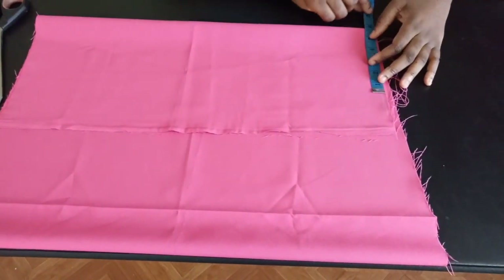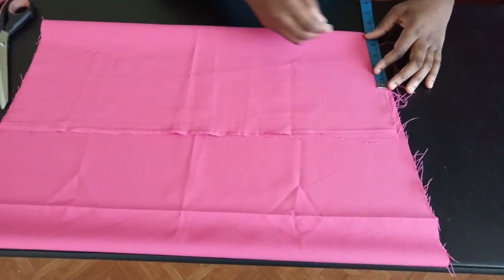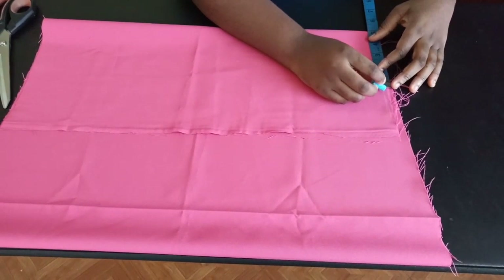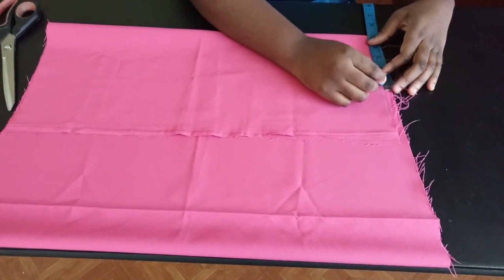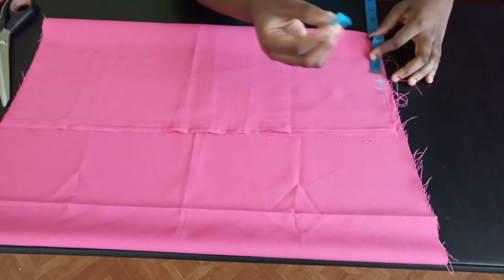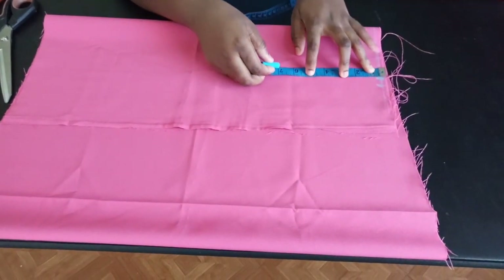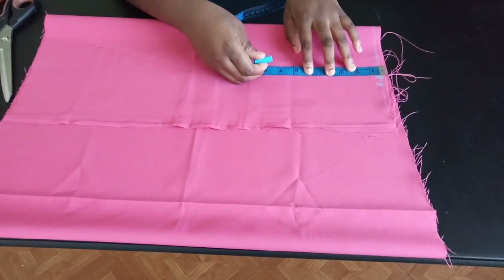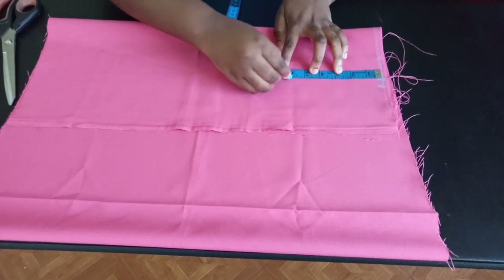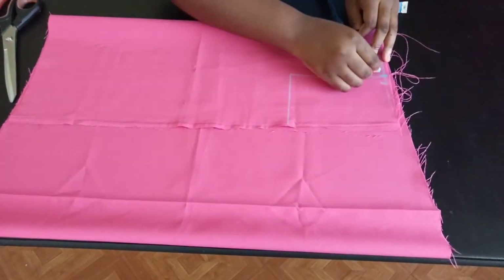This is going to be a sleeveless dress. My shoulder measurement is 10, divided by two is five, and I'm going to subtract about 0.75 from that — so I'm just going to come in a little. If making it for an adult, come in by about one inch. My armhole measurement is about 12 inches, so 12 divided by 2 is 6 — I'm going to mark that there and then come down here by about half an inch.